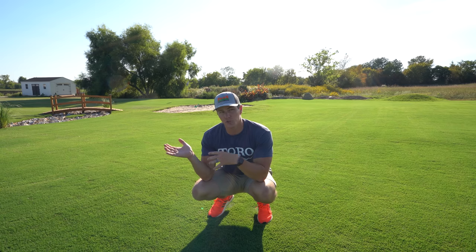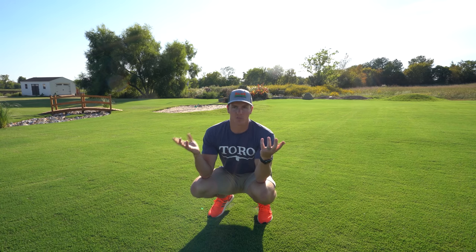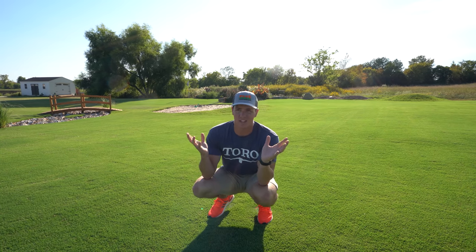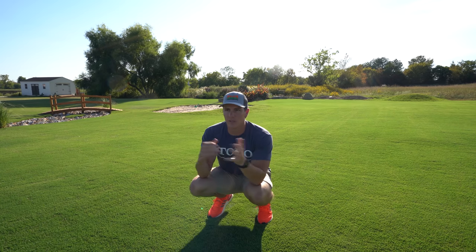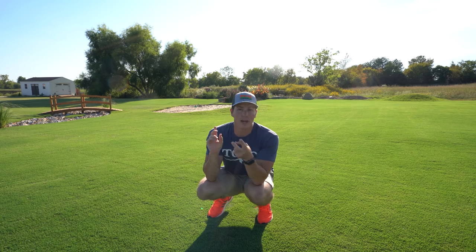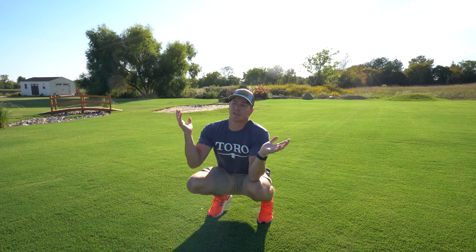Pre-germination is also supposed to save water. If you're running a sprinkler for two weeks, you're probably using more water than it takes to fill two five-gallon buckets once a day for six days, instead of turning on a sprinkler three or four times a day to keep the seed wet. I think it's just more convenient — I can leave it in those buckets, change the water once a day for six days, and then instead of moving a sprinkler for two full weeks I only have to do it for closer to one week.